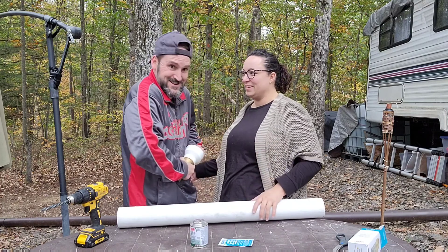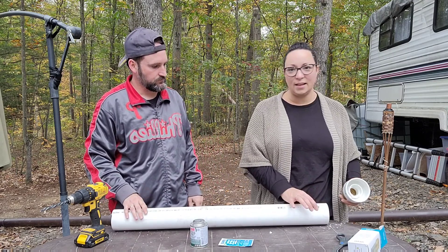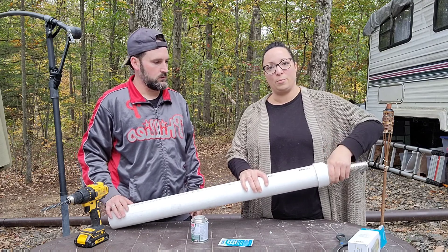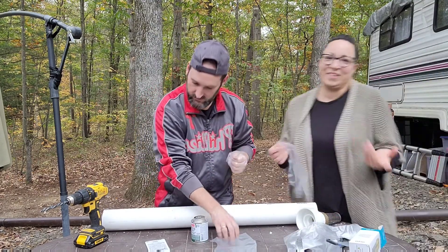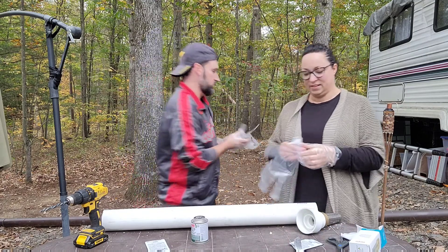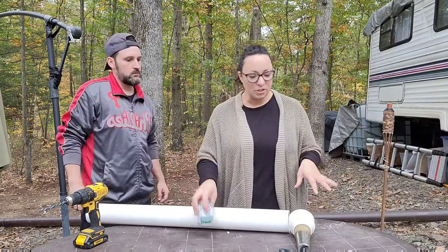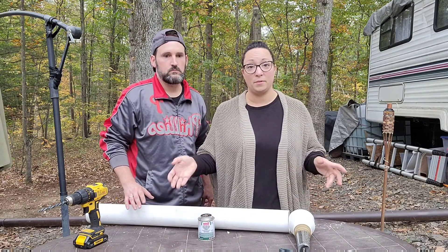All we're going to do now is clean the inside here, clean the outside here, get the cement on, pop it on, and let it dry so that we get a really great seal. The last thing we want is to drop this piece down the well and have it pop off from the pressure, losing the whole bottom. It says to use safety glasses — let me follow the instructions! We're just going to let this all dry for a little bit so the chemicals finish doing what they're doing, and then we'll use the PVC cement.